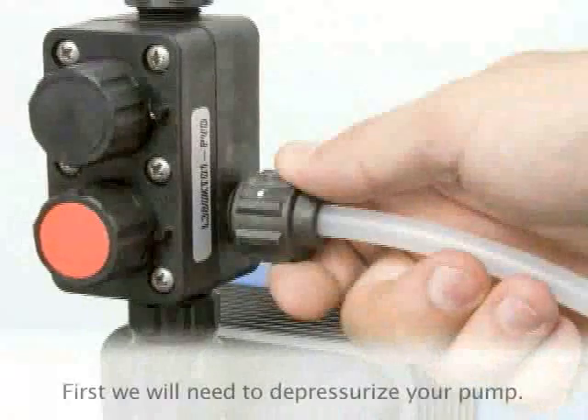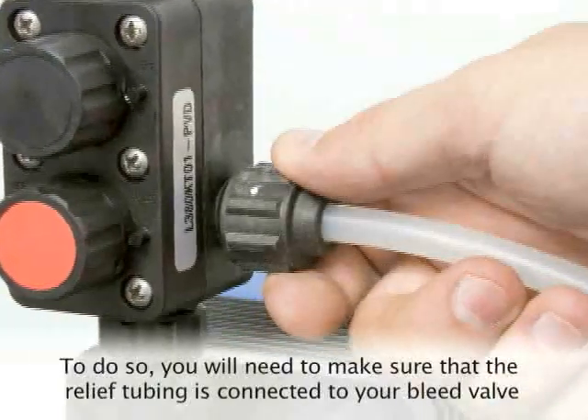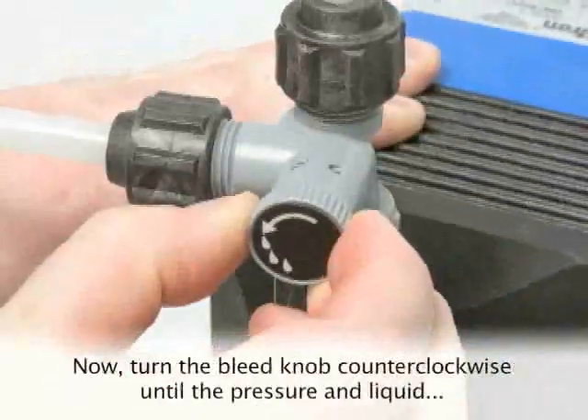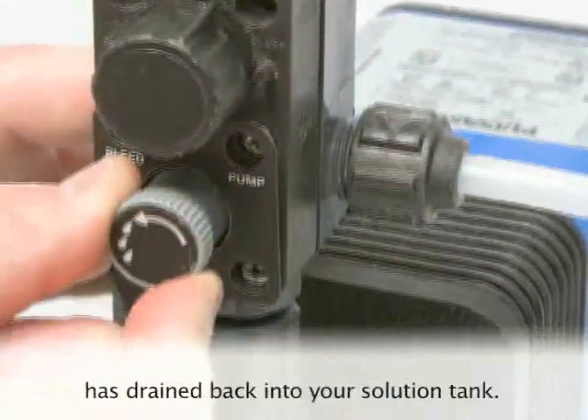First, we will need to depressurize your pump. To do so, make sure that the relief tubing is connected to your bleed valve or 5-function valve if your pump is equipped with one, and routed back to your solution tank. Now turn the bleed knob counterclockwise until the pressure and liquid has drained back into your solution tank.